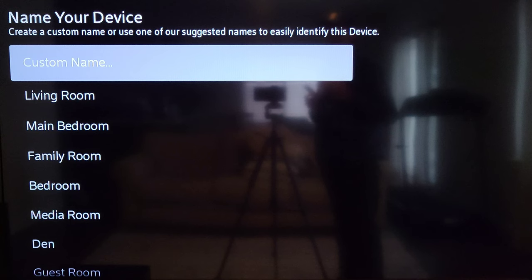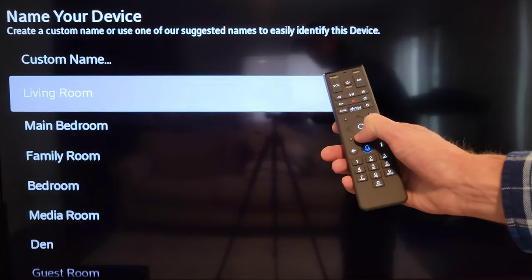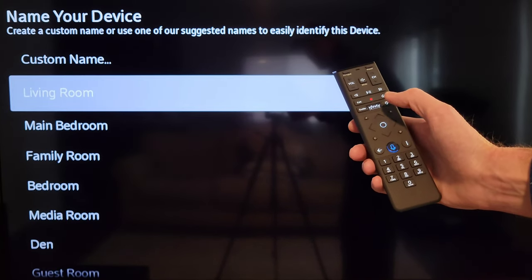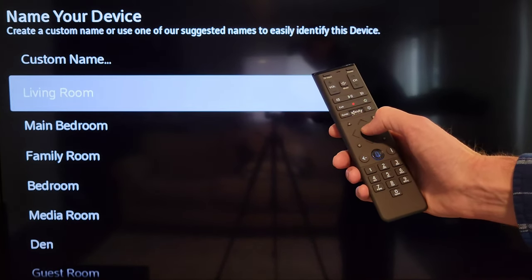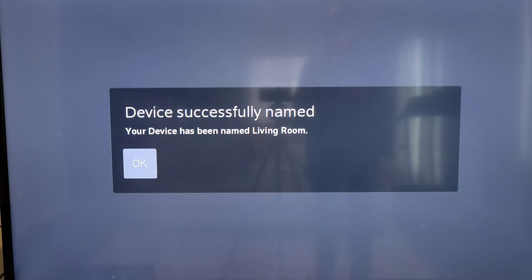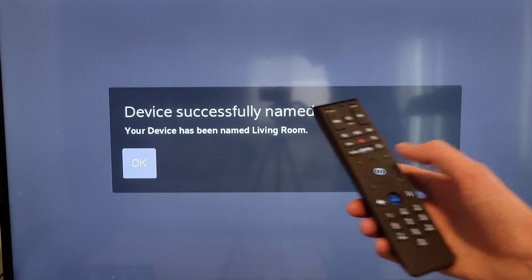After more loading screens, it reached the name your device screen, where you can create a custom name or choose one of the suggested names to easily identify this device. Use the arrows to select a name and press the circle button to confirm. The next screen confirms your device was successfully named — press the circle button to select okay.